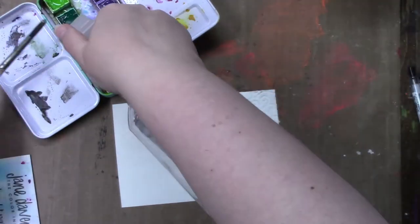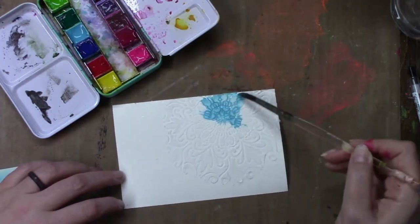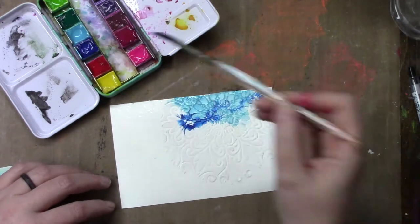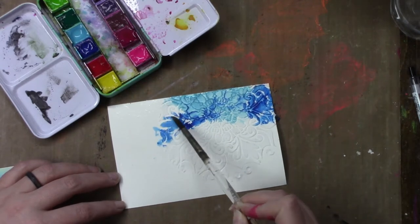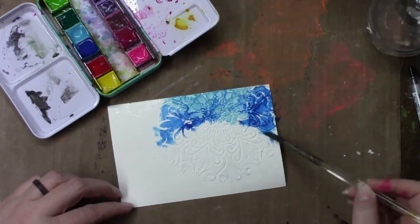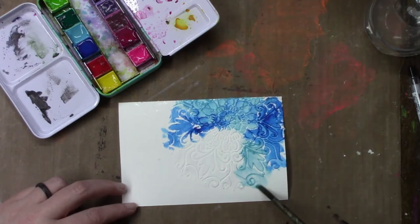For the background I'm just going to take some of Jane Davenport's watercolor paints and just let them run loose along the background. There's really no plan to it — just doing what I think looks pretty. Looking back in editing, I could see a part where I wish I had stopped because I really liked it when it was just the two shades of blue.